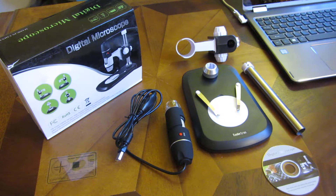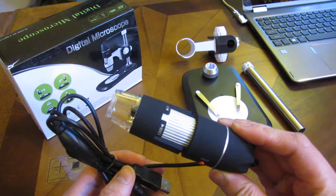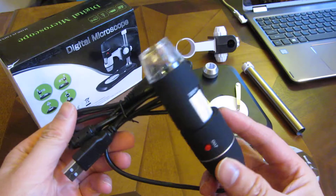What I have here is the Coolertron USB Digital Microscope, and it is the 800X model. Let me show you how to assemble this — I'll show you the parts here.